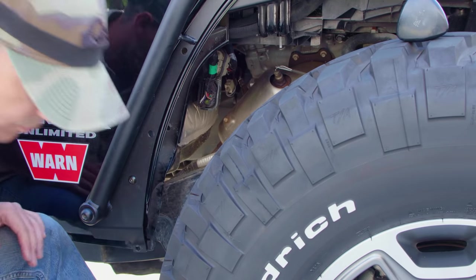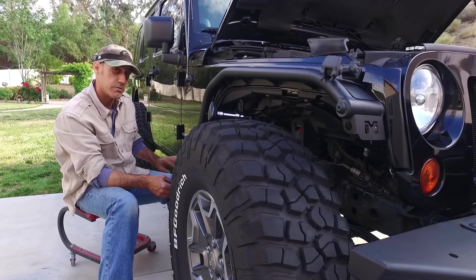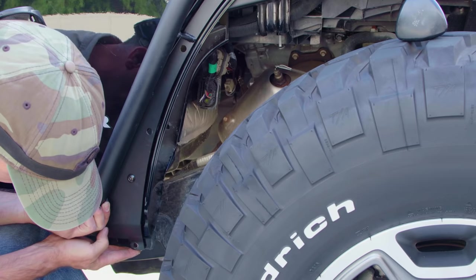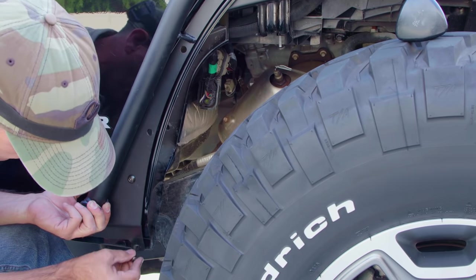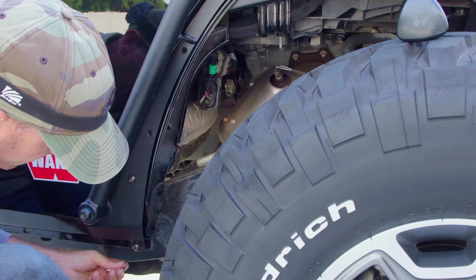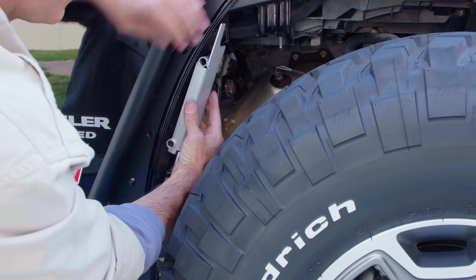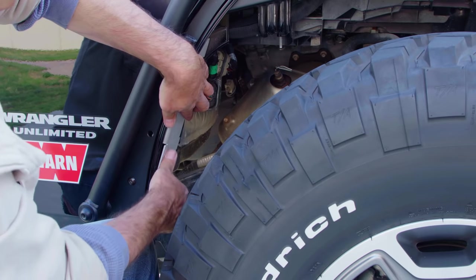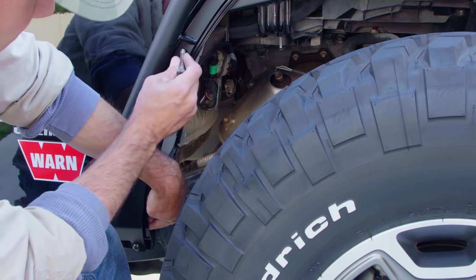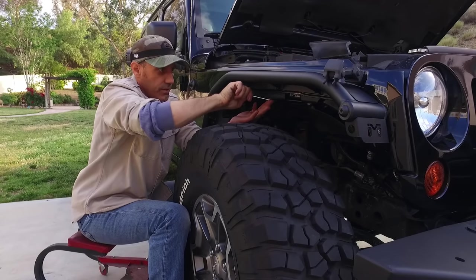Now it's time to get the bottom mount in place. Since I'm not running the Metal Cloak rocker or exo skins yet, they recommend you put a few shims — a few washers — in to take up the space that those would occupy. Throw a few washers in there, throw the bolt in, another washer on the back, and then bolt the inner fender panel in with the bolt line running right through there.